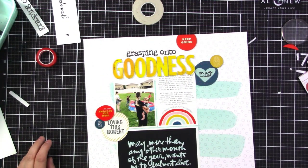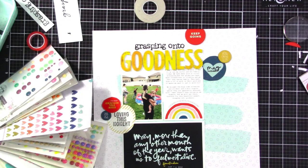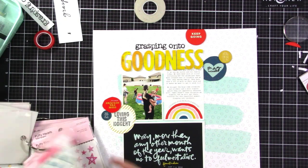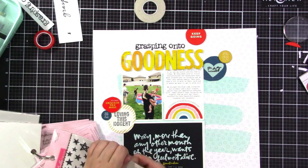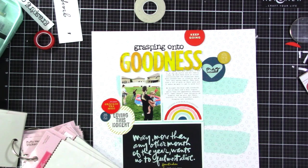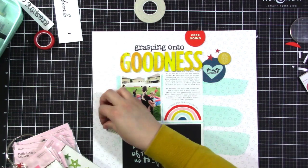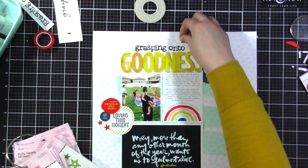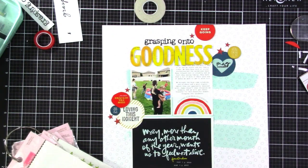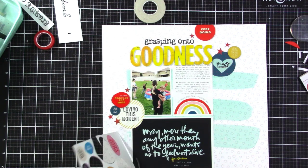I thought maybe enamel dots or hearts or something like that, and I just wasn't feeling it. When I tap my fingers on my desk like that, that's me thinking about what to do. So I went to my little stash of Bella Boulevard puffy hearts and stars in a variety of colors. I pulled out the black stars at first but they weren't quite the right color, so I pulled out the red ones. At this point I was like, does this look like the 4th of July? But I decided it didn't, and even if it did, whatever — it was fine. I'm adding three little stars to go with the little clusters of three circles.